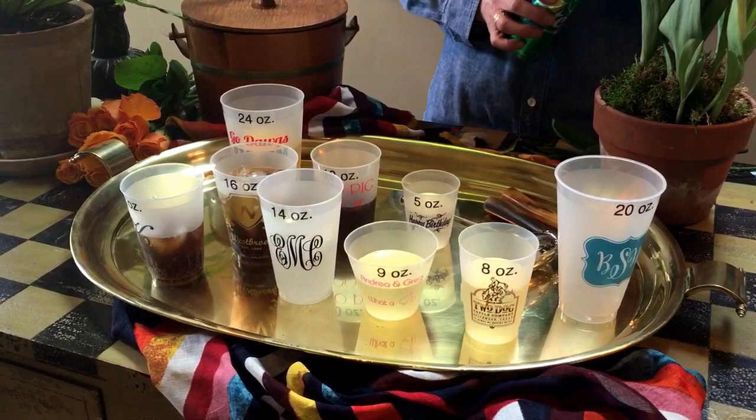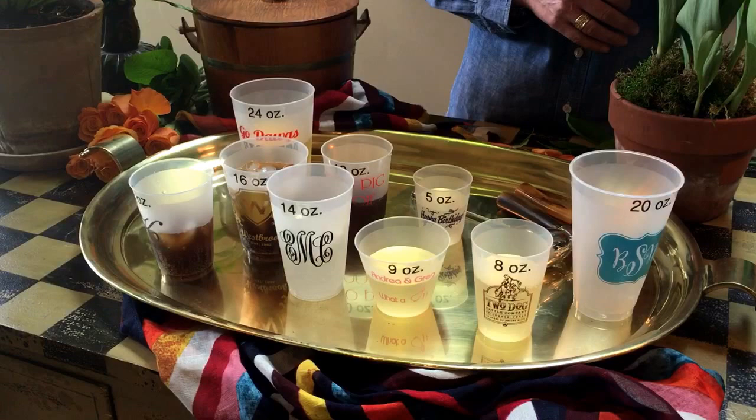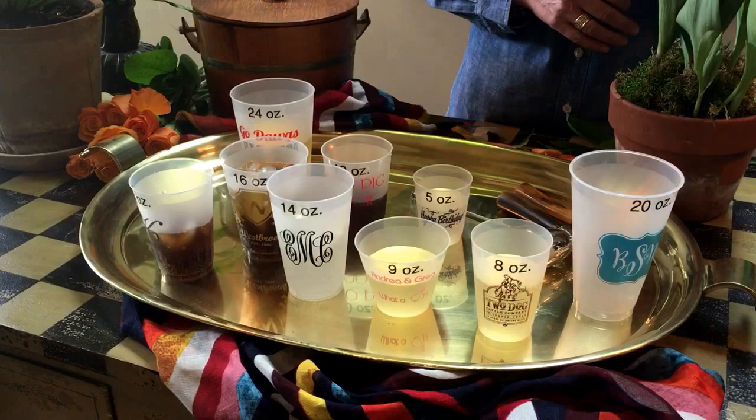So that's the wrap on our Frostflex cups. As always, we're here from nine to five, Monday through Friday. If you want to give us a call or shoot us an email anytime, it's customerservice@cupofarms.com. Check the website on the frequently asked questions — a lot of this is on there under the size matters accordion as well. Thank you.